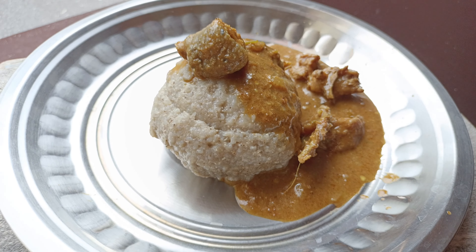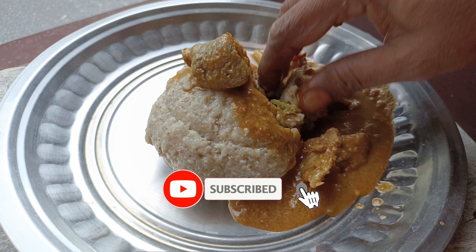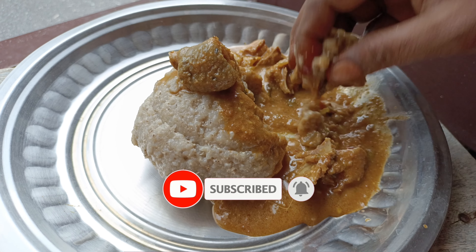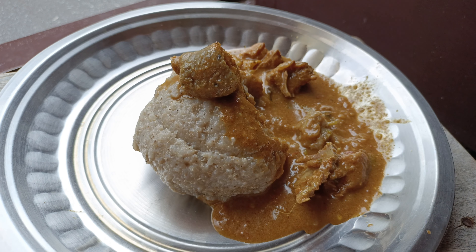This is a small dish with an ultimate taste. If you want to see how to make this small dish, let's get into the video.